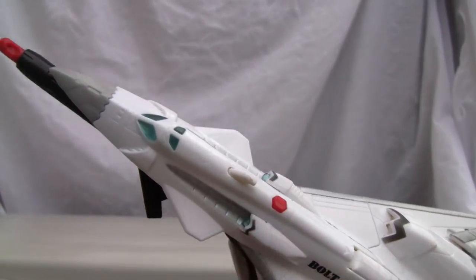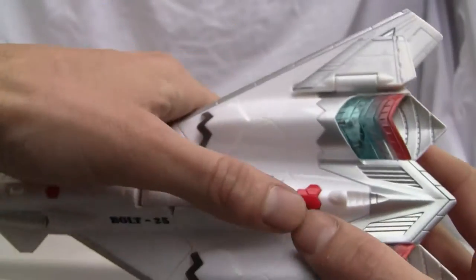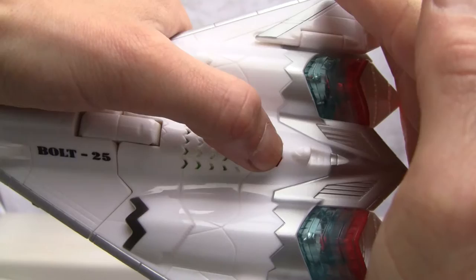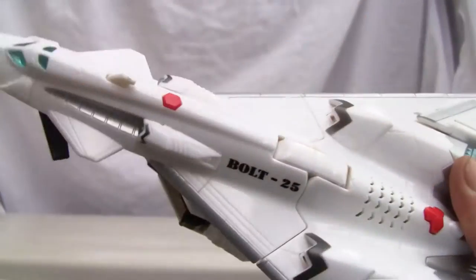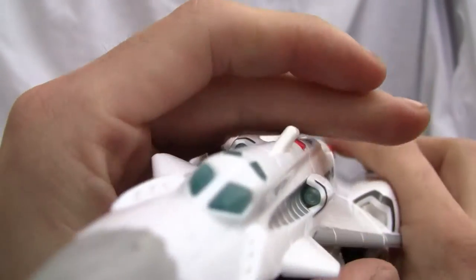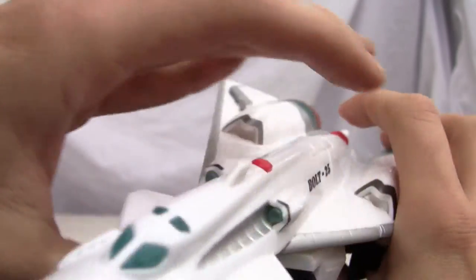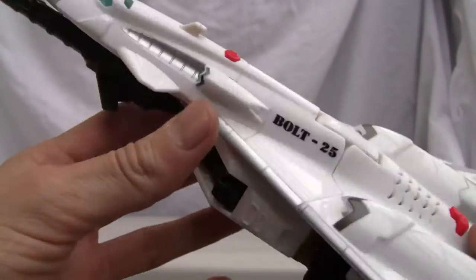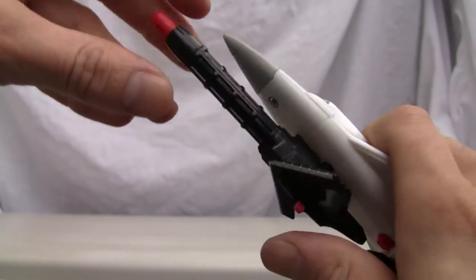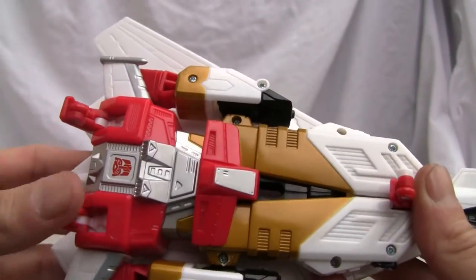When you press this over here the front does light up. They cycle on and off — you get the flyby, then the thrusters light up. The LED lights in the front are much nicer in the dark. There you go — those are the neat little gimmicks. It also has this huge gun that fires spring-loaded right from the front.